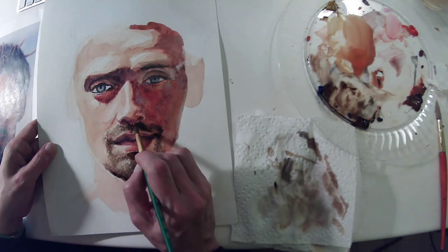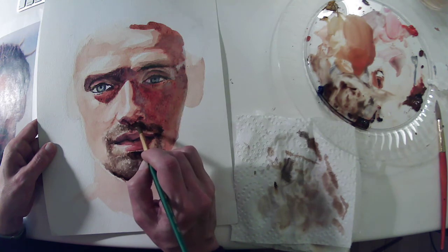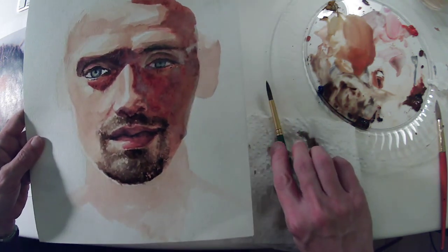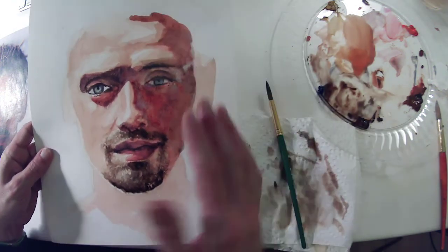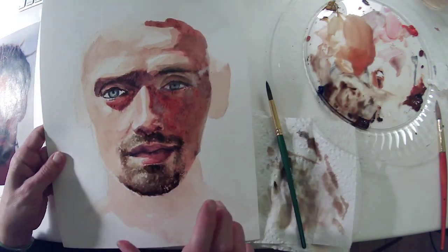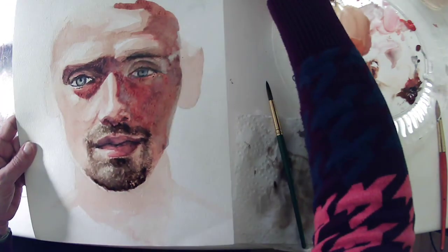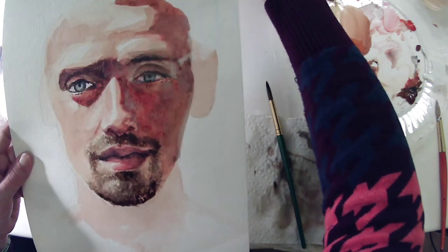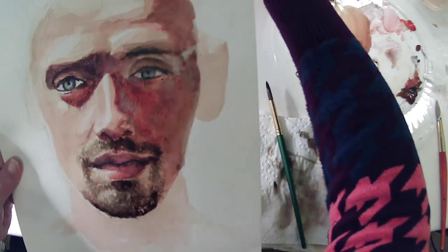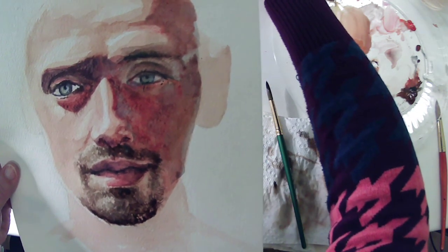There seem to be areas needing some darks, so I might still go in with some heavier darks in a couple of spots. But once I get the dark shadow under the chin, everything here that I've done is going to look kind of in place — it's not going to be quite so pronounced. Hopefully that helps your work and your process with facial hair.